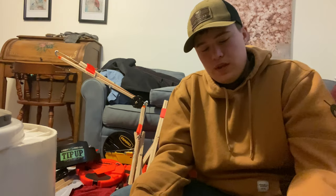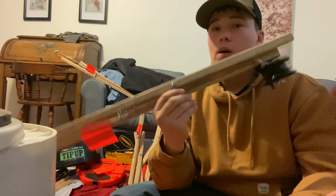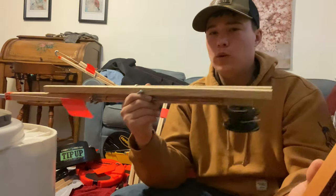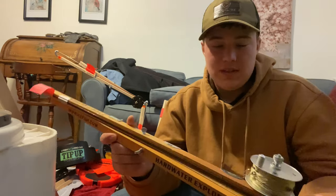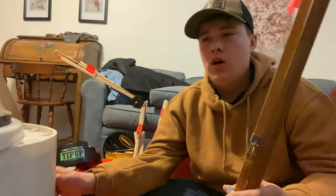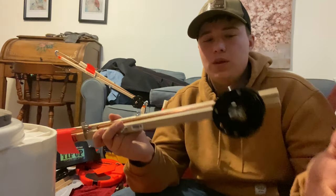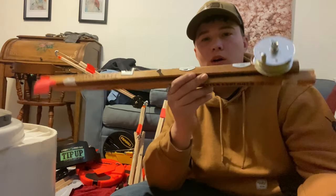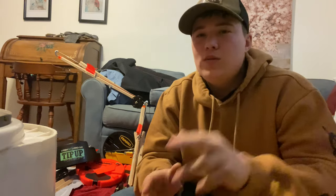My personal opinion — the Heritage tip-ups are the better tip-ups, but for the price you really can't beat an HT. So $25 versus $40 — the limit on Lake Champlain where I fish is 15 tip-ups, so the HT is a little bit easier to get behind financially. But if you're going for overall quality and want the ones that really last, go for the Heritage. If you're balling on a budget, go for the HT. That's all I have for you guys today — thank you for everyone who watched, hope you guys enjoyed, and I will see you guys all later.